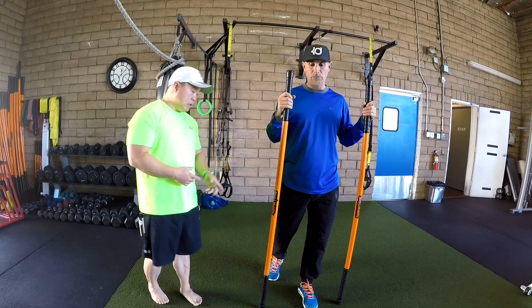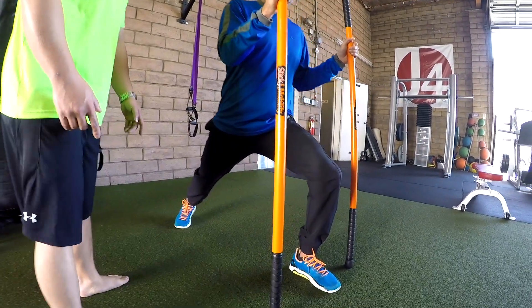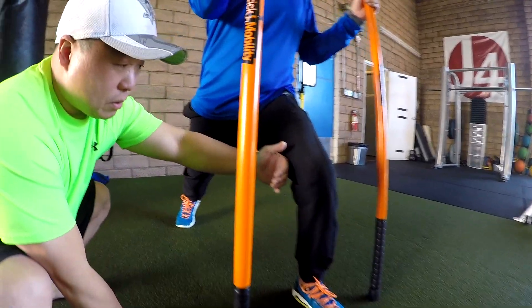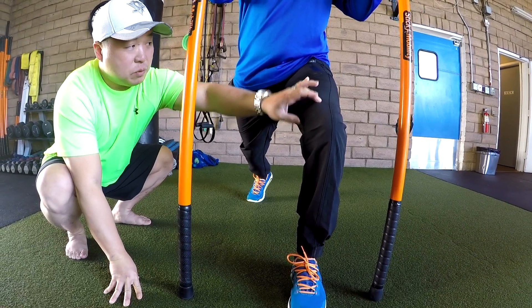We're going to have Mitch step back with his right foot into the lunge position. Some of the common things that we see is knees either cave in, putting too much pressure on the medial aspect. We want this to be in line — it's more efficient.